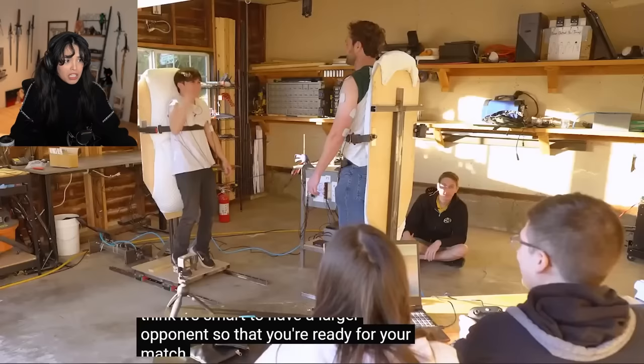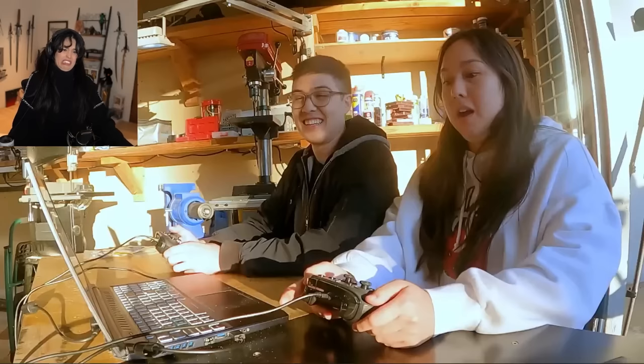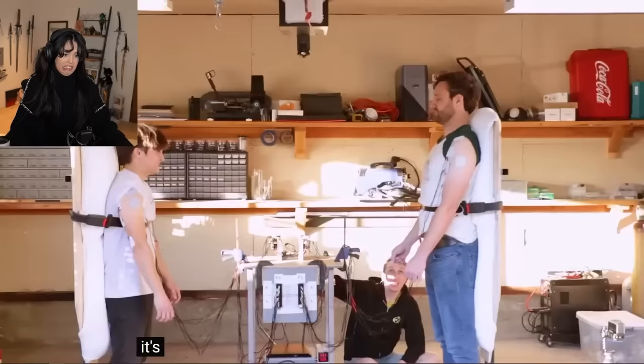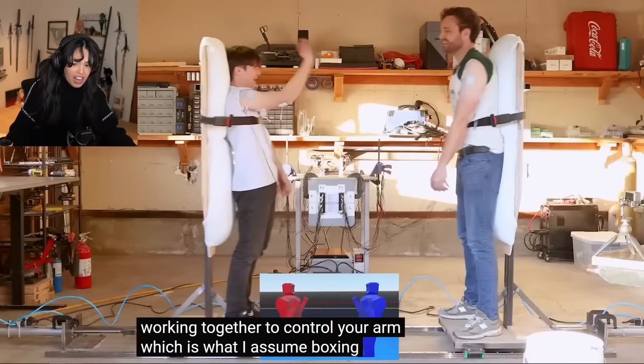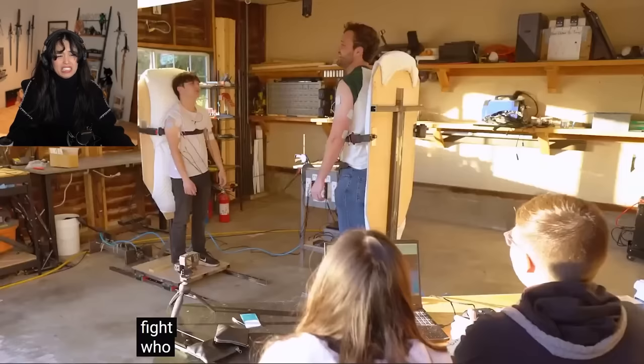The controller is awesome, but weirdly they wanted to stop, so it was my turn next. Weirdly. I think it's smart to have a larger opponent so that you're ready for your match. It's hard to describe what this feels like — it's kind of like 100 bees working together to control your arm, which is what I assume boxing feels like, so I think this is good practice for my fight.